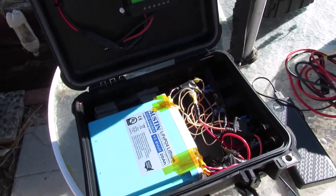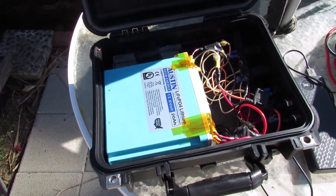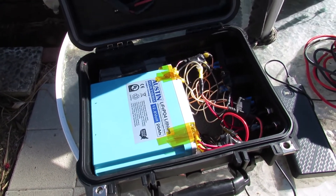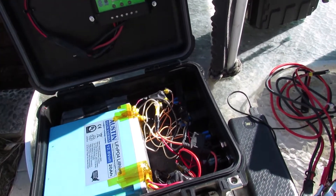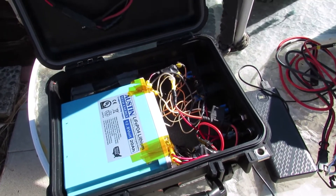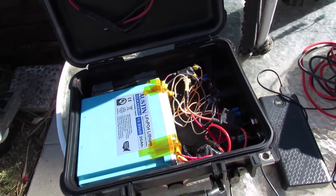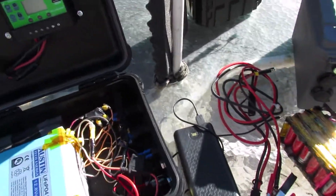Here's the Austin Technology 12.8-volt LiFePO4 — lithium iron phosphate battery. All these parts were in the other green box, so I just took them out and put them in here. I like it a lot cleaner.